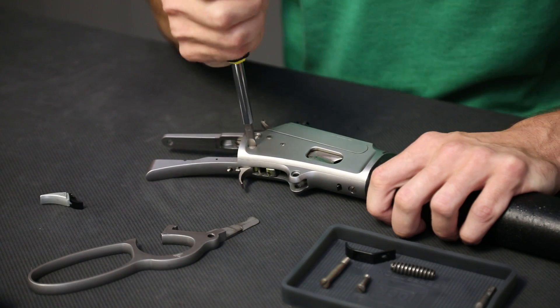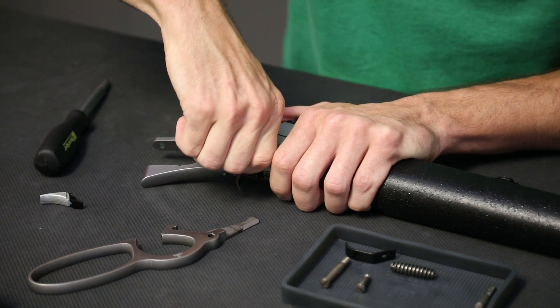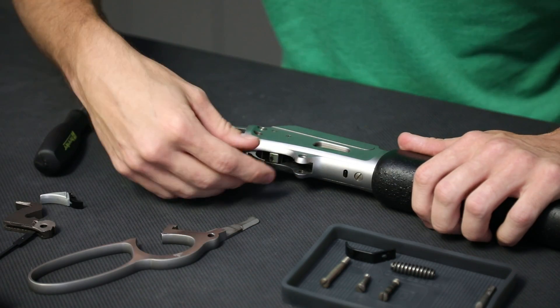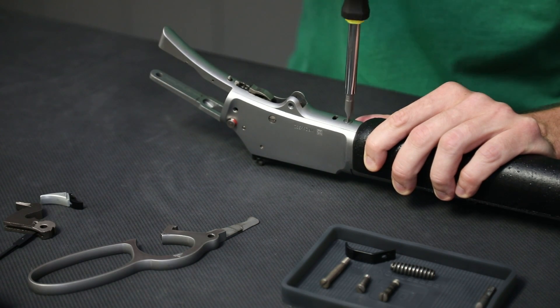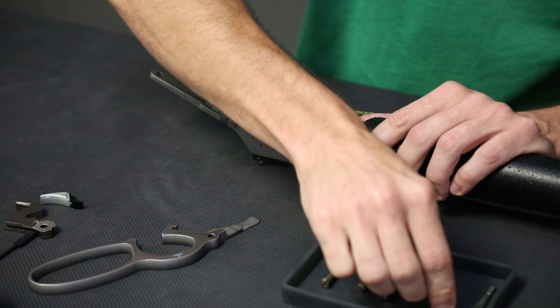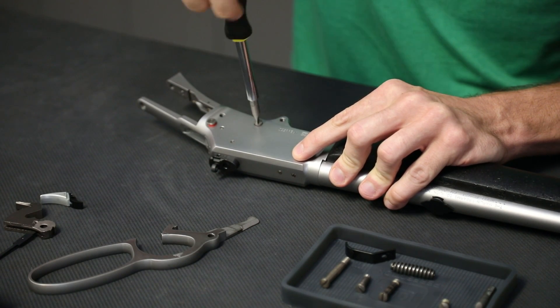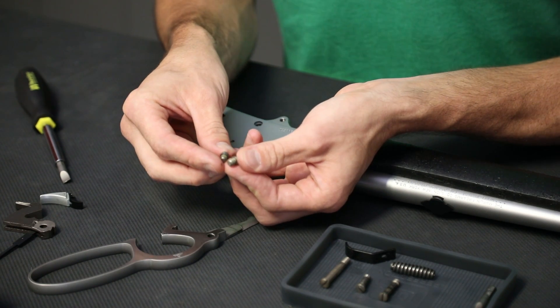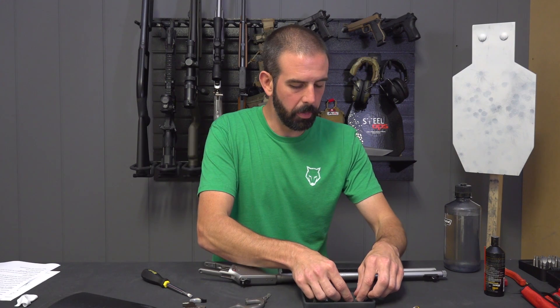I'm going to remove the hammer support screw on the side. That pops the whole assembly loose and I'm just going to rotate that up out of there. Now I'm going to remove the screw on the bottom for the trigger plate, and the screw on the side for the trigger plate support screw. These two screws are pretty much identical except one is a little longer. Remember the longer screw goes on the bottom of the rifle and the shorter screw goes on the side. I always try to set my screws in order in my parts bin so I know where everything goes when I put it back.